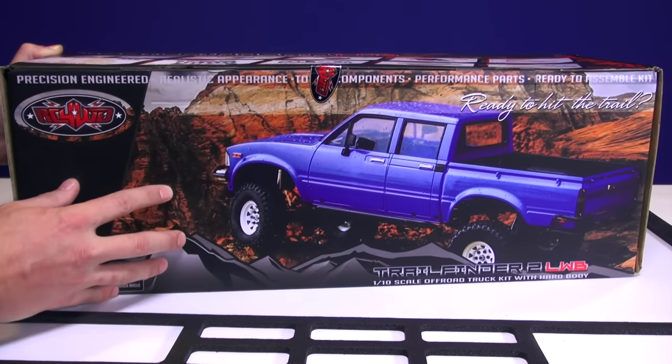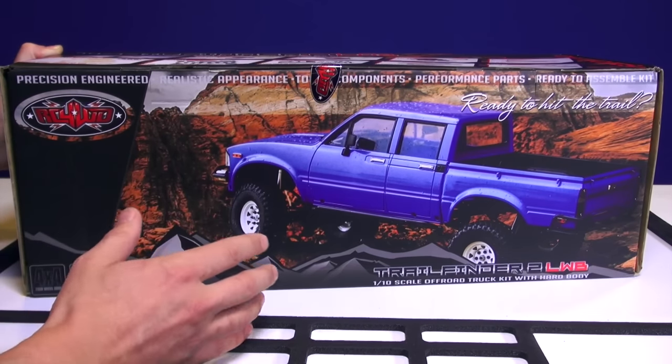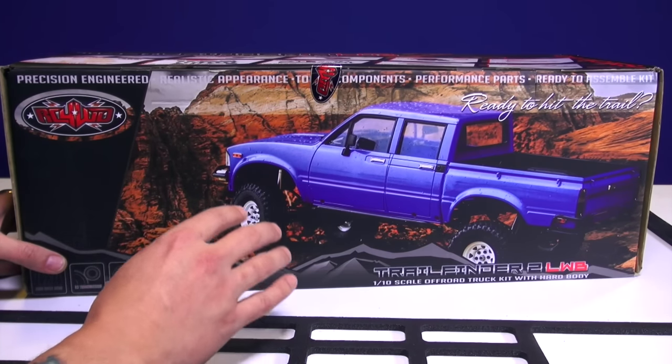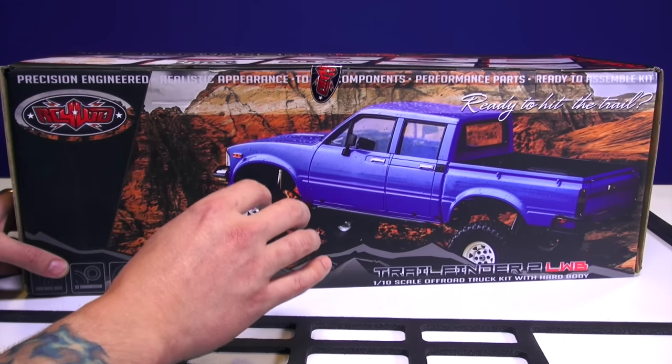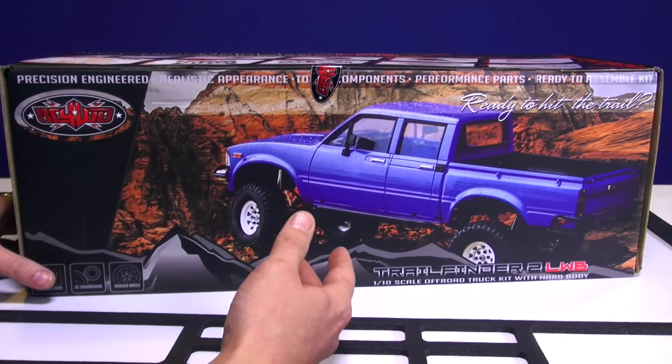Like I said, this is a kit. It does not come with any electronics. There is a difference for the viewers that are new to the show. A kit comes with no electronics and you have to assemble most or all pieces.